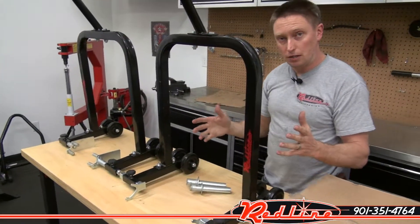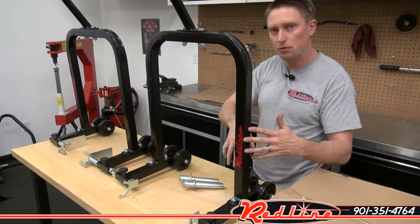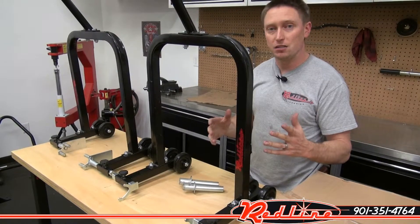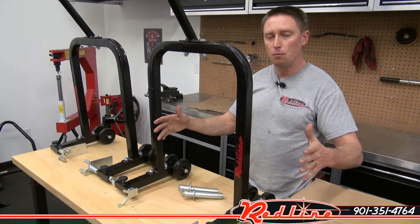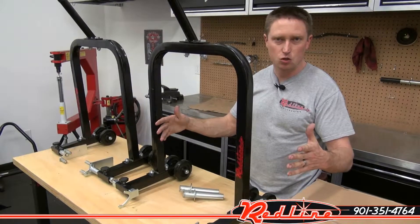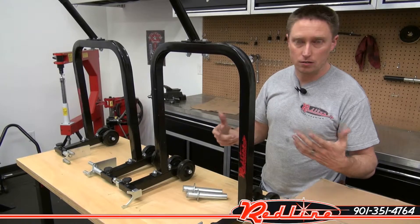I'd also like to point out that in the future you'll be able to purchase an accessory U loop. This entire loop that you see here — you'll be able to buy an accessory loop that you can change out on the stand that will widen it out much wider, another five or six inches, so that you can lift bikes with wide tire kits, 300 kits, and so on.